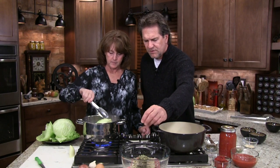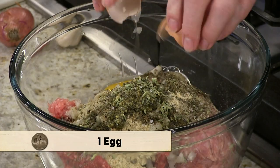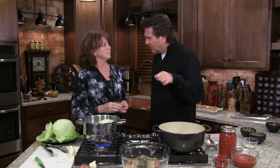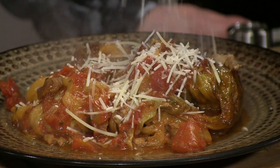Want me to stir that up for you? Put an egg in there — that egg will bind everything together and make it beautiful. These little cabbages will cook this little package of meat into perfection. Then you just ladle your sauce on top, and take some cheese and put it on top of that. And then we've got dinner.